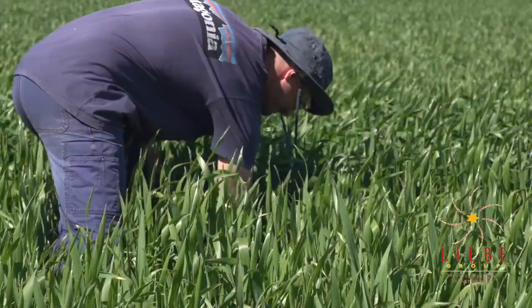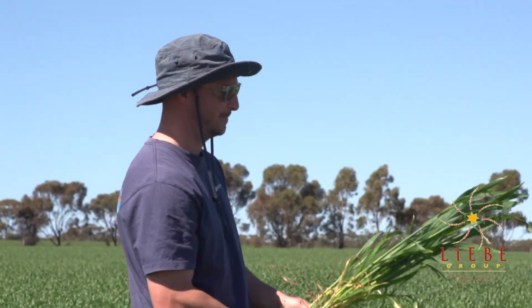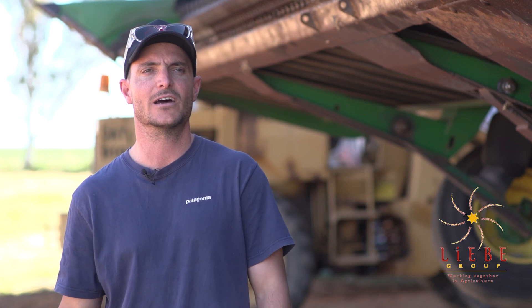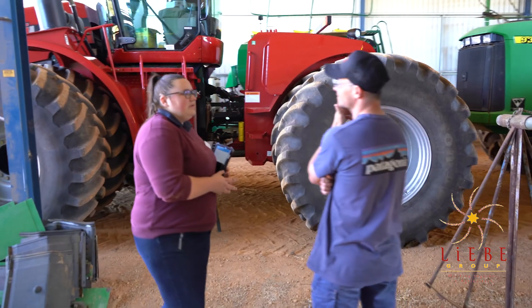We've got a range of different things that we need to do with our soils given the varying soil types, but obviously we're deep ripping the lighter soils, which is the project for this year. Managing that generally involves summer tillage — deep ripping and whatnot, or a reefinator on the gravels — and that's generally done in the summertime.